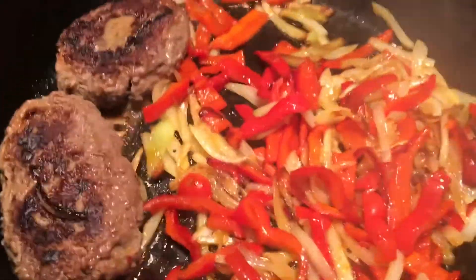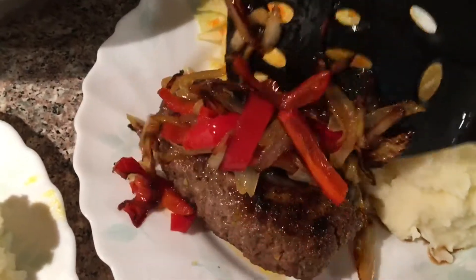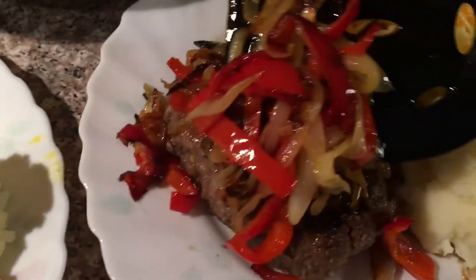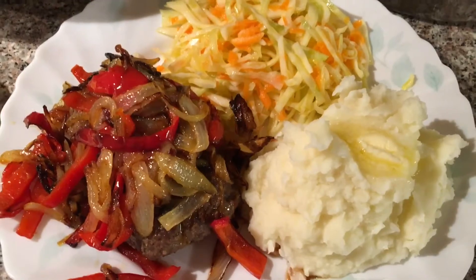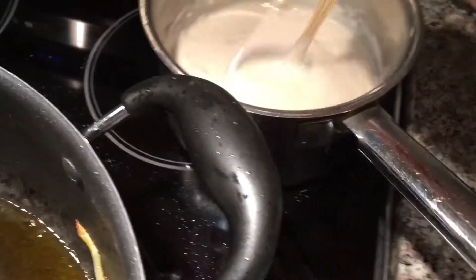Everything is done. This is one way — just butter for the potatoes. And I have my cream and mushroom here. You can have gravy if you like.